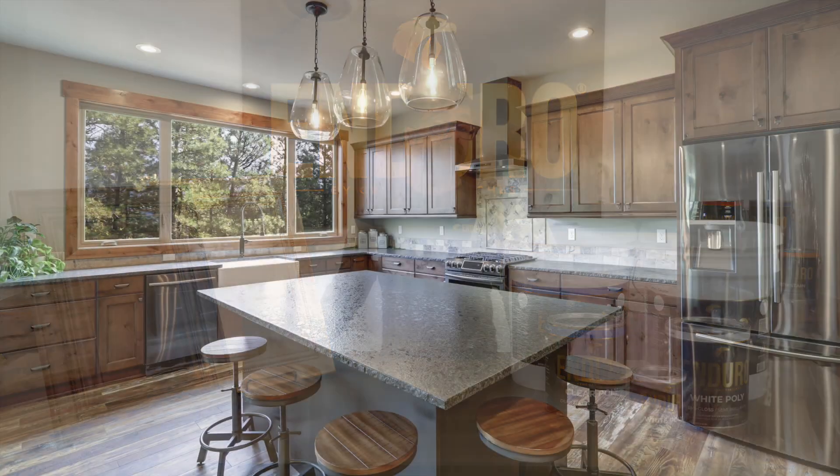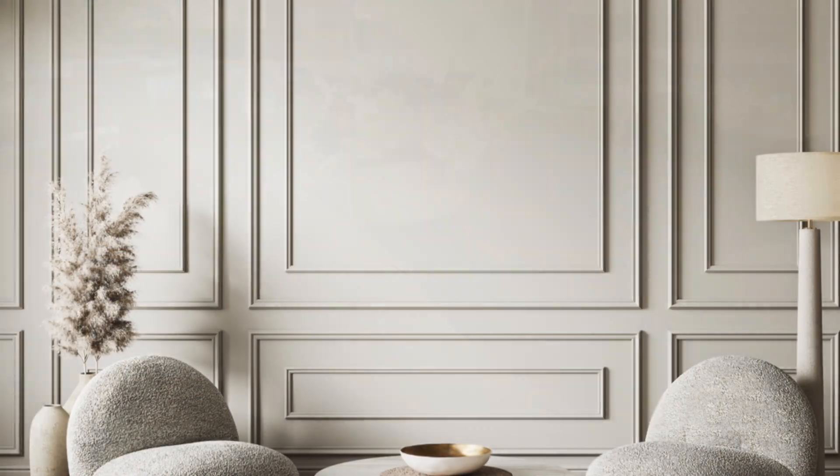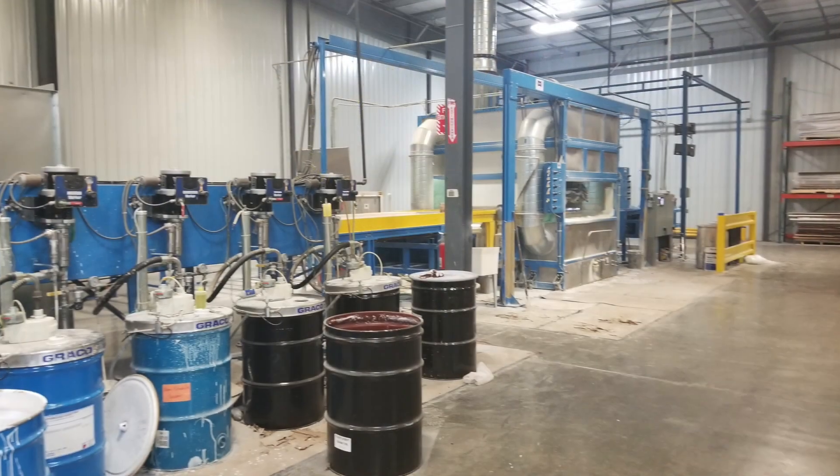Clear and white poly are recommended for use on interior cabinets, millwork, furniture, and flatline production venues.